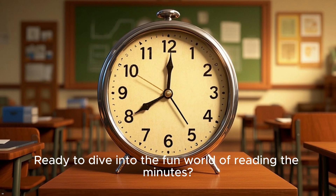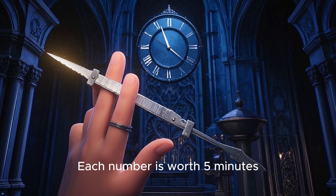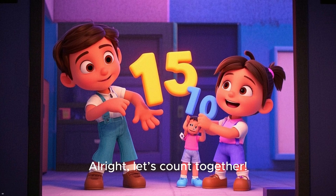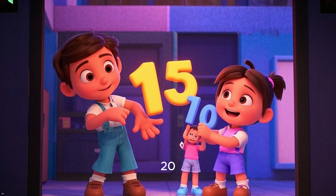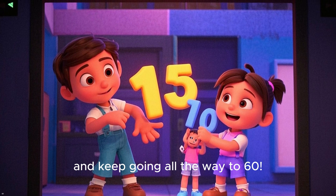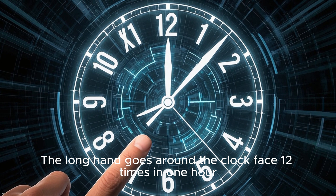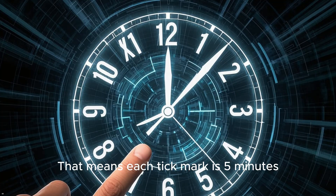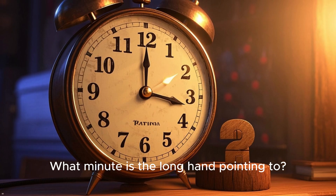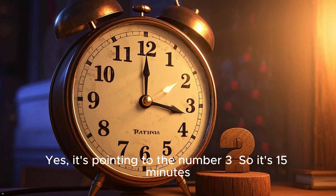Ready to dive into the fun world of reading the minutes? Let's get started. The longhand tells the minutes. Each number is worth 5 minutes. Let's count together: 5, 10, 15, 20 — and keep going all the way to 60. The longhand goes around the clock face 12 times in 1 hour. That means each tick mark is 5 minutes. What minute is the longhand pointing to? It's pointing to the number 3, so it's 15 minutes.